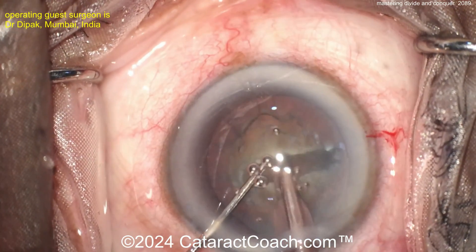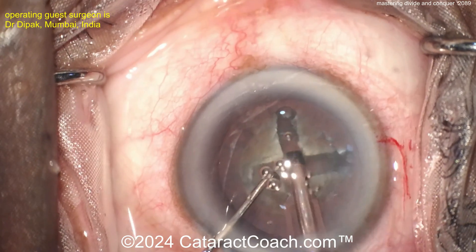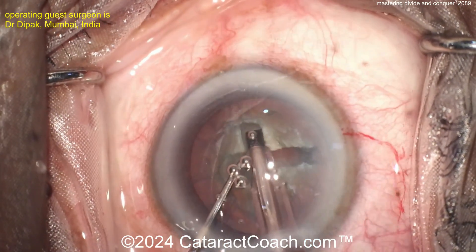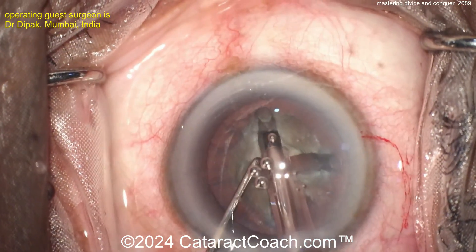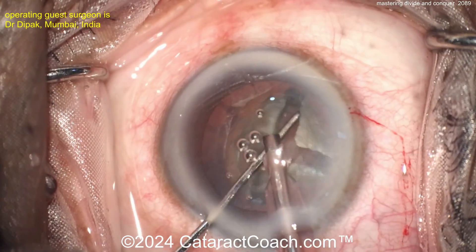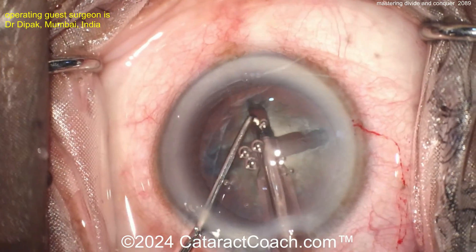Going inside the eye again with the chopper or Sinski hook, rotating 90 degrees. Now doing the second groove — divide and conquer: you're making a plus sign. You're going to make a total of two trenches that are the length or width of the nucleus, going all the way across. Rotate a little bit more to enlarge it. This plus shape means you're going to split the cataract into four quadrants — a four-quadrant divide and conquer — breaking up the cataract into four small pieces.